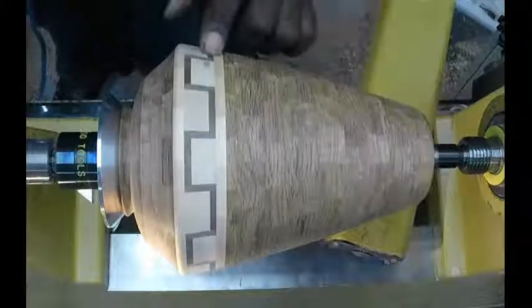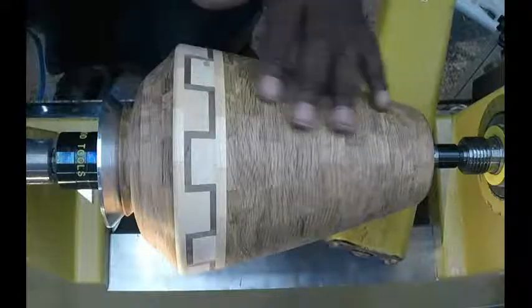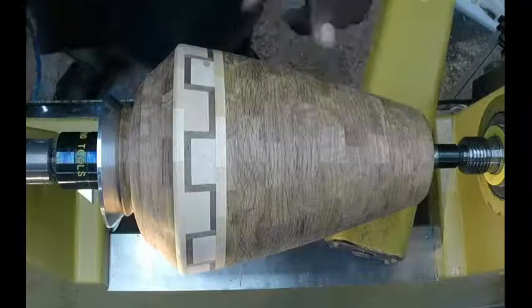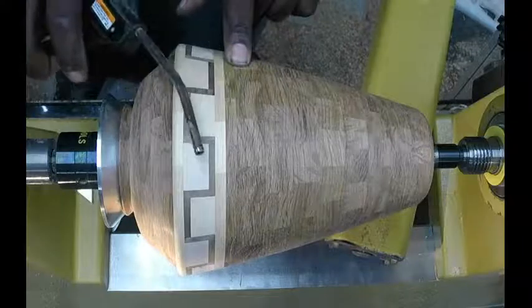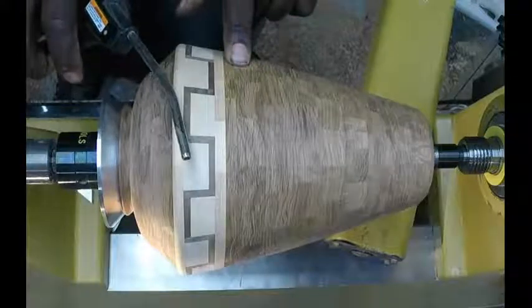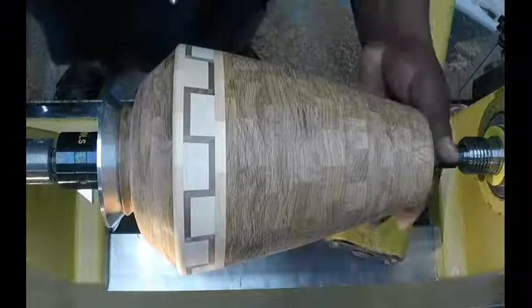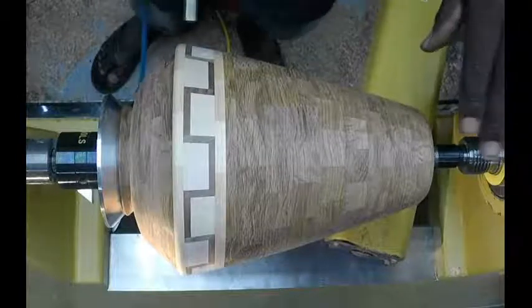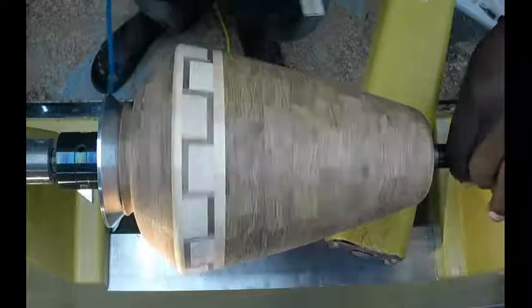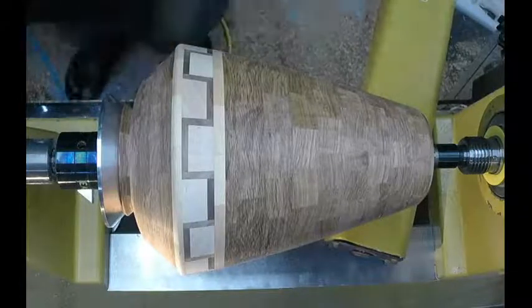Before I get started putting a finish on this thing — this is primarily oak, and oak has a very open pore structure. So you want to definitely take some compressed air and blow out any dust that's in those pores. I've done that more than once for this piece, so don't be surprised when you don't see much dust come out. But I'm going to do it again because I don't want that dust trapped in my finish.